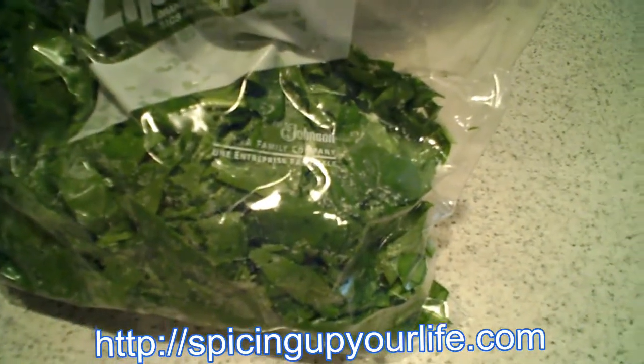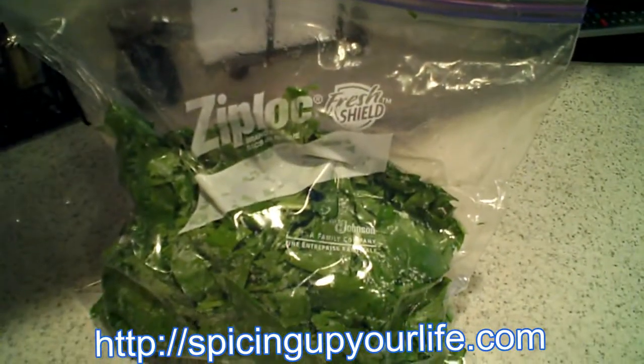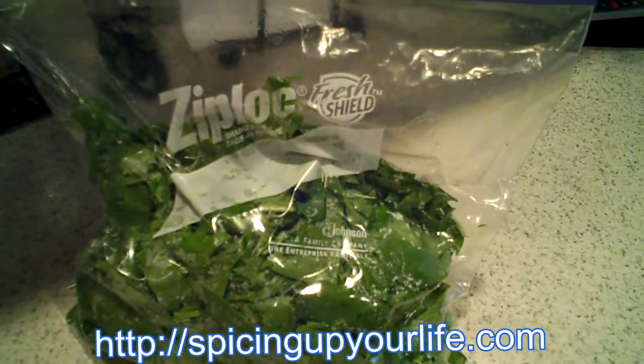So there's what we've got from all of that spinach. We've put it in the bag, sealed it, and taken some of the air out, and we're getting ready to put it in the freezer. We will mark it, date it, and put it in the freezer.